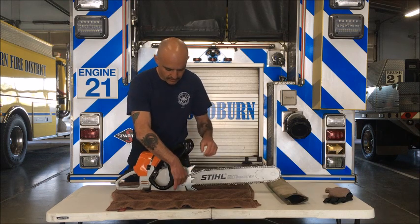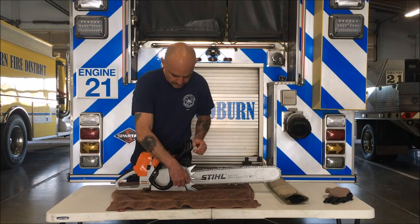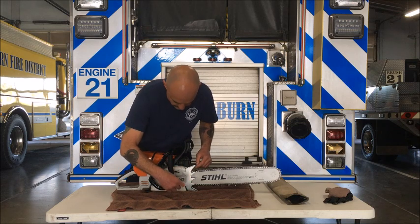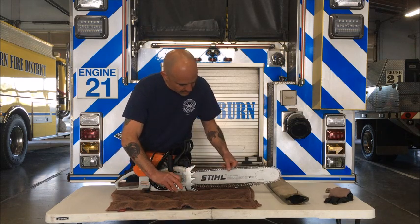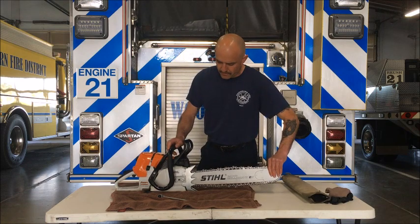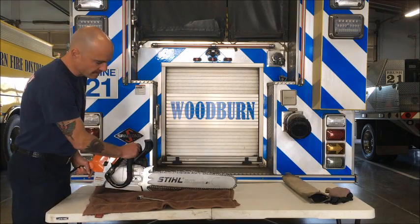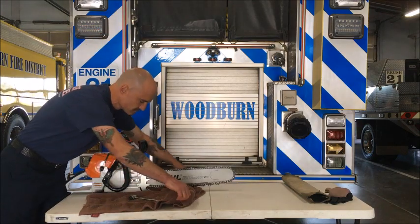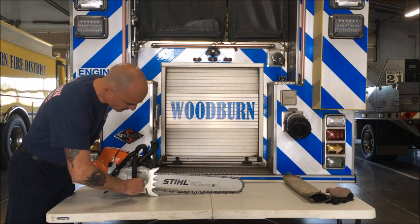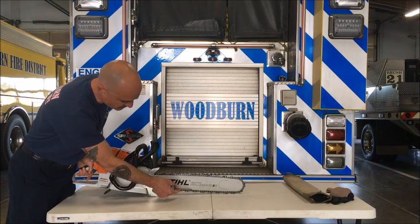We'll go through our preferred method for setting chain tension. I'll break the bar nuts loose here and create some slack in my chain. You can see I've got a nice droop of chain and I also have play in the bar — the bar will move up and down. If I tip the bar in and take that play out of the bar, and then simply start to thread in the tensioner until the chain comes up and rests against the bottom of the bar.